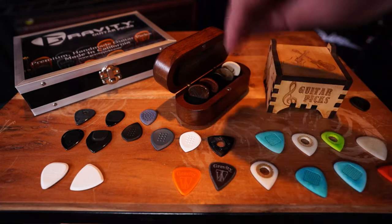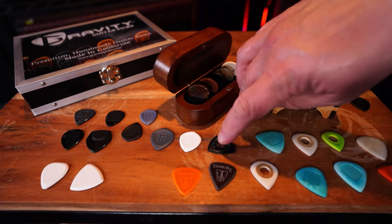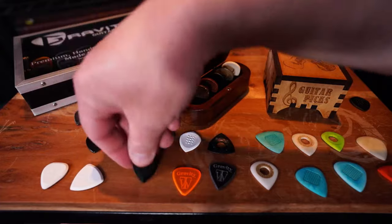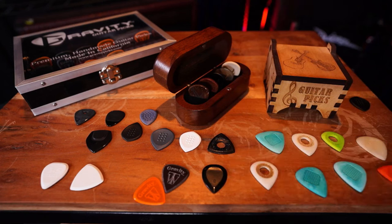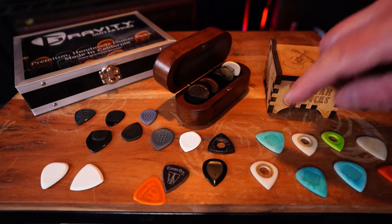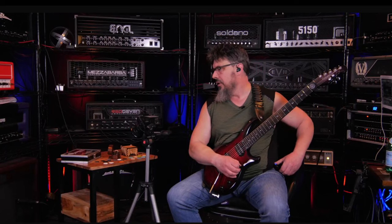I would definitely recommend the Bog Street picks as well. These are really cool. They're different because you got the triangular kind of look to them, but that textured center around the hole definitely keeps the pick in place and it's very nice. But this one here I've really enjoyed - this is the Jade by Rombo. These are really nice, really nice point. These are great - the last two live streams I think I used these. Let's do a little thing with these.